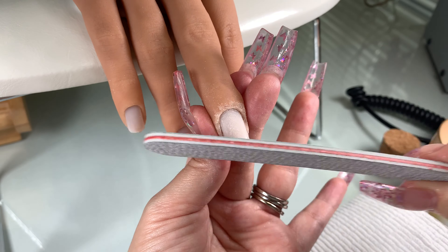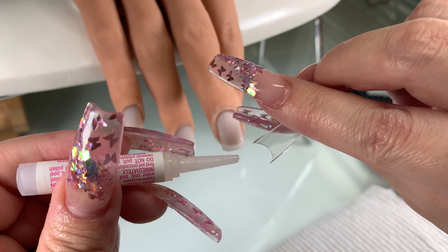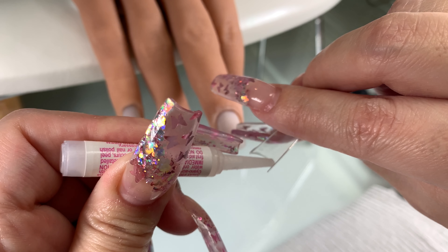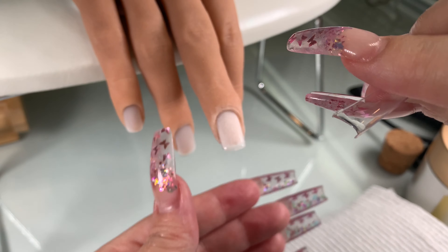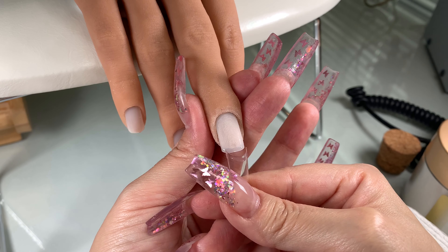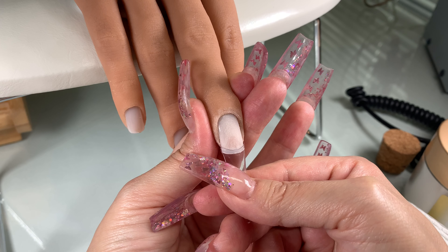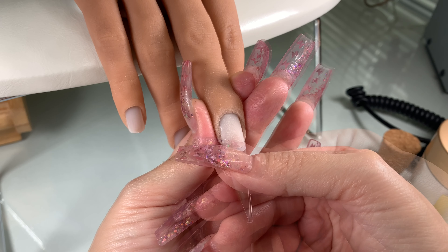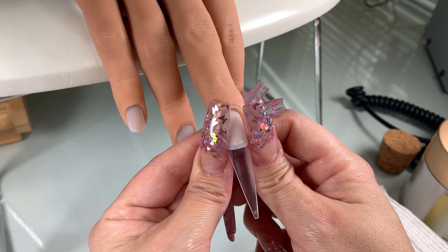That's why I like the banana file for this — it has that curve and it really helps with that. You're going to dust the debris away, and now we're going to apply a little bit of glue on the tip and, if helpful, a little bit on the nail too. This way you have a better chance of that tip getting on there really good. You put the tip on the tip of your natural nail at an angle, push up, and hold it until it's secure. Push in on the corners to make sure the corners are glued on as well.